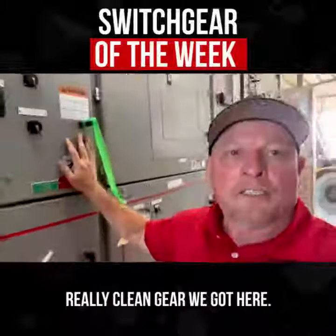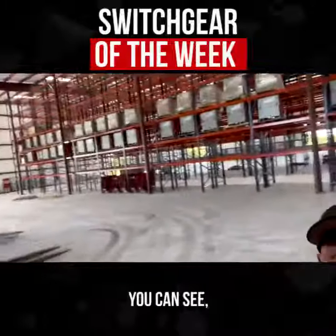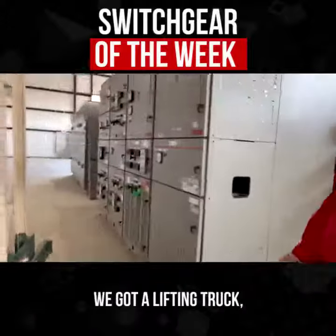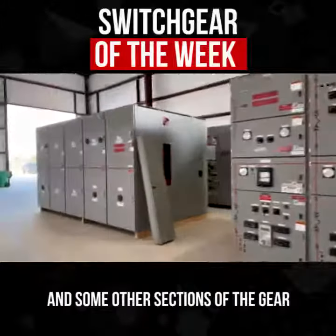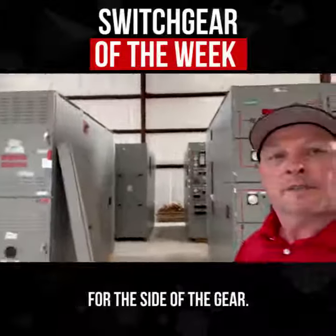Really clean gear we've got here. We've got all the breakers up there on the shelf, you can see. We're trying to fill up this other warehouse we have. We've got a lifting truck, and there's a 3,000 amp cell and some other sections of the gear, with the maintenance box there for the side of the gear.